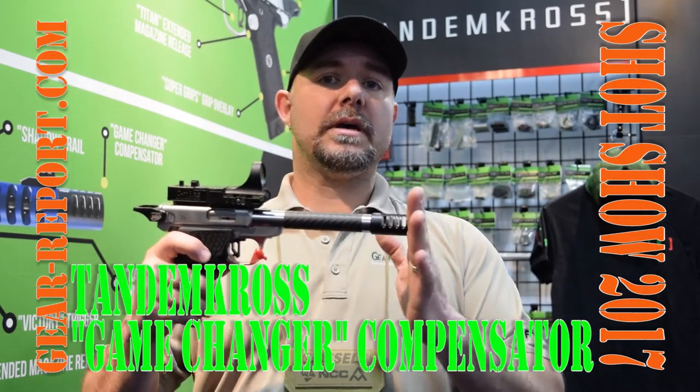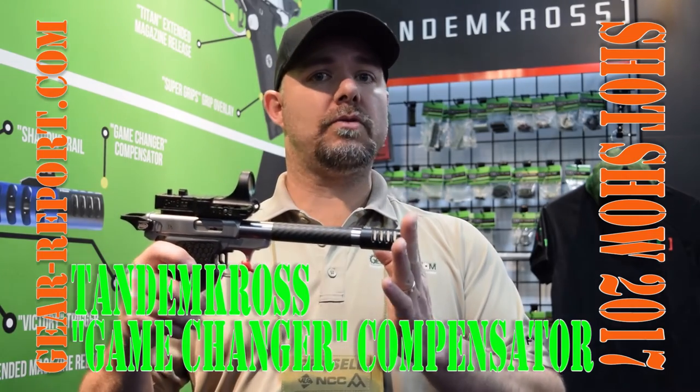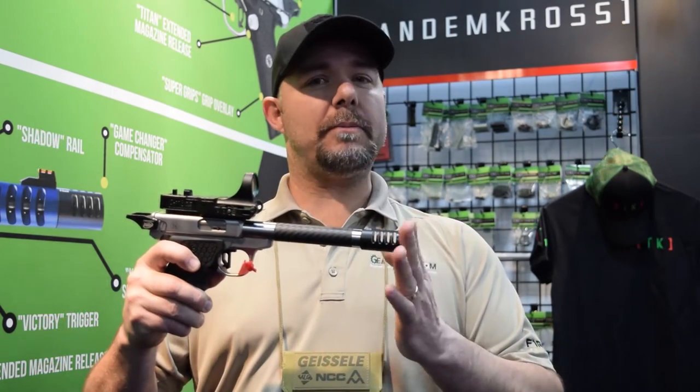This is going to reduce the recoil. Even though it's a .22 firearm and you're not going to feel that much recoil, this even further reduces the recoil from the .22.